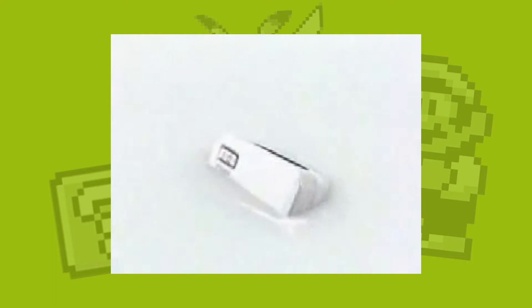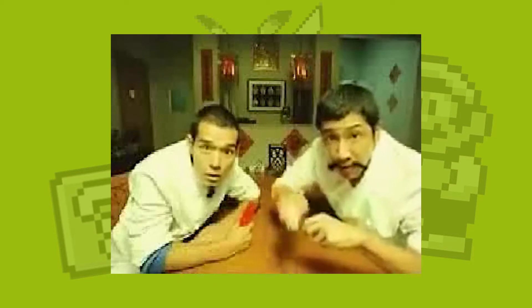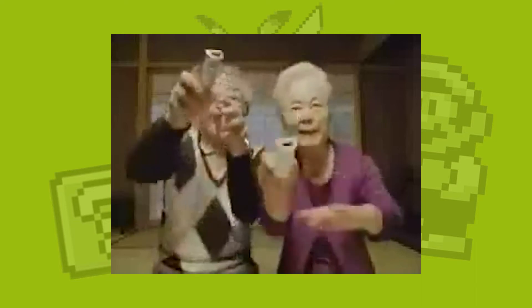You know what you need to play video games? Game controllers. Every console has different controllers — some are really standard and comfortable, and others are like the Wii remote. Controllers are really complex because they need to make sure all games can be played with them while also being comfortable for longer play sessions. I wanted to take a look at my personal favorite controllers. Keep in mind I haven't used every controller ever, but the ones I own I've been using extensively over the last month. So let's get into the list.